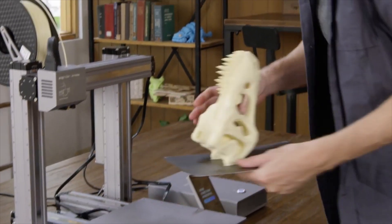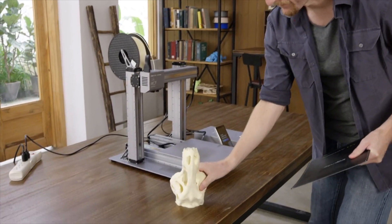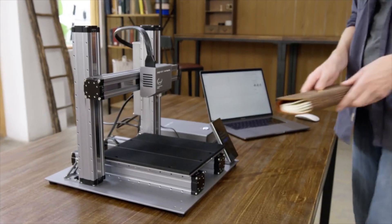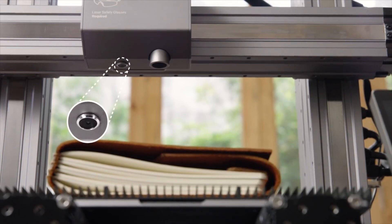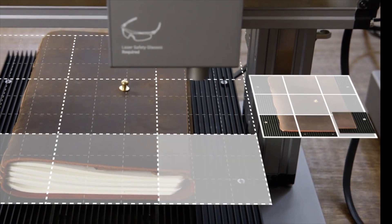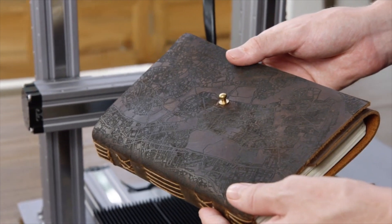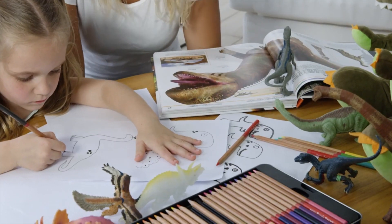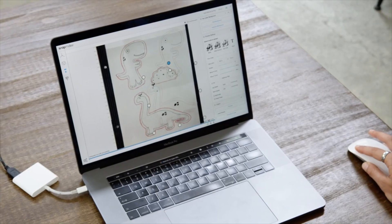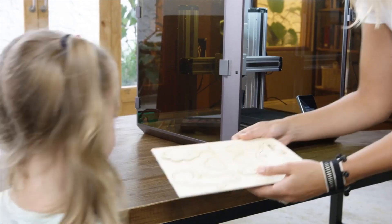To remove a print, simply lift the build plate and flex it. For laser cutting, it uses a specially designed aluminum grid table. Its built-in camera allows you to preview a design on any material or surface — what you see is what you get. It makes laser cutting as easy as drawing with a pen, and can convert your drawing into a vector image that can be edited directly in the software for laser engraving and cutting.